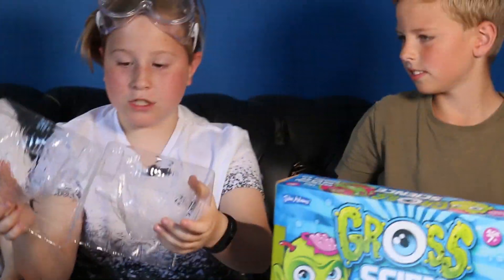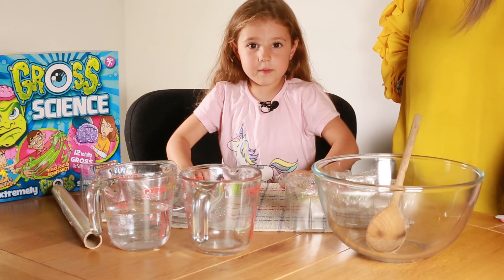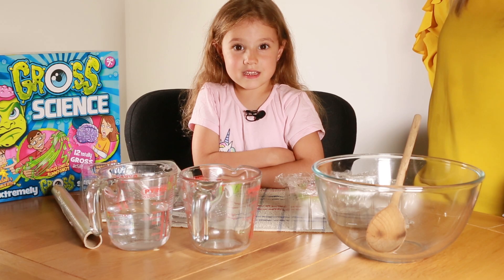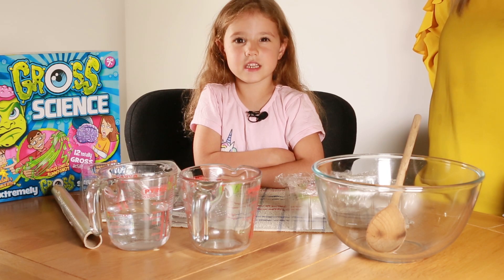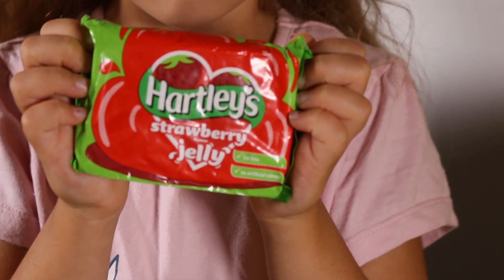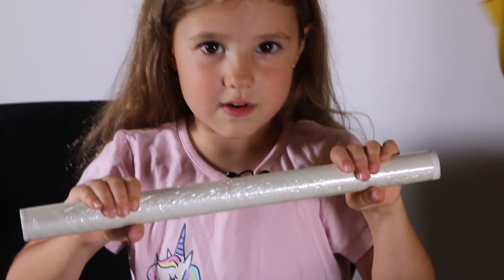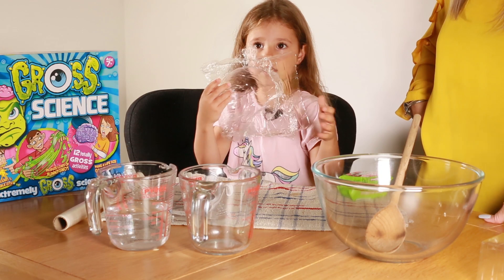As you can see we've got all the materials to make the most grossest of things. We have the moulds to make a jelly brain. Why do the boys have all the fun? I want to make gross science too! Did you know a brain is an amazing machine? We're going to make a brain out of jelly. We've got some jelly - put it in a mould.